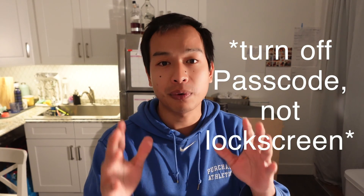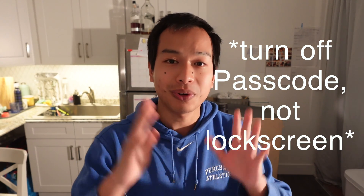What's up everyone, it's your boy Jaquil here, your guide to living with Apple every day. And in this episode, I'm going to show you how to turn off your iPhone lock screen. Without further ado, let's get started.